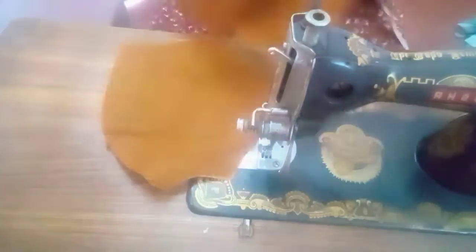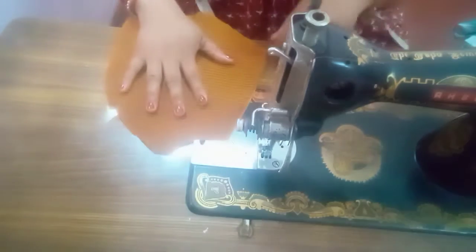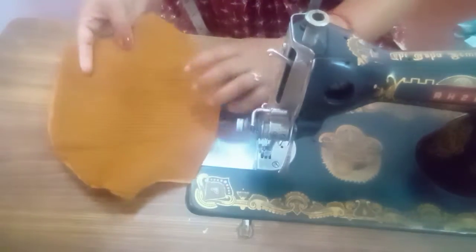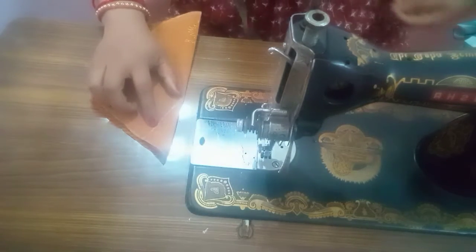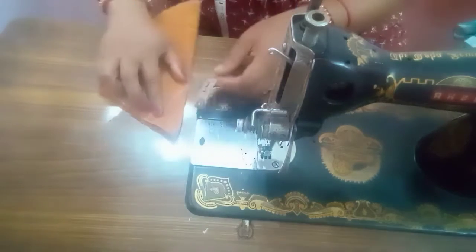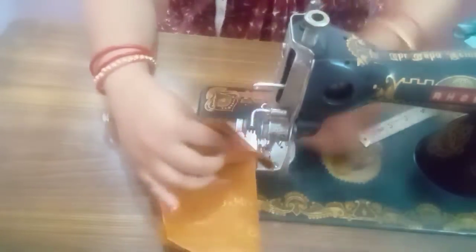First of all, we will make a little bit of stitching. This process is done by creating a space like this and working piece by piece, putting a piece of work on the roll.